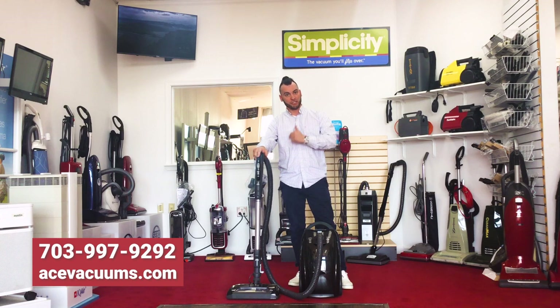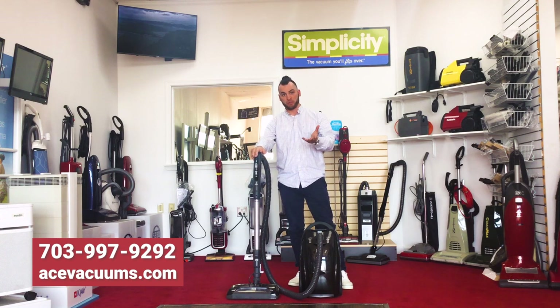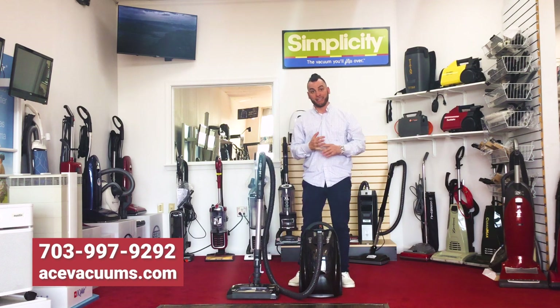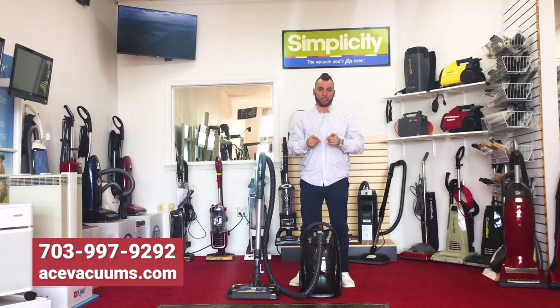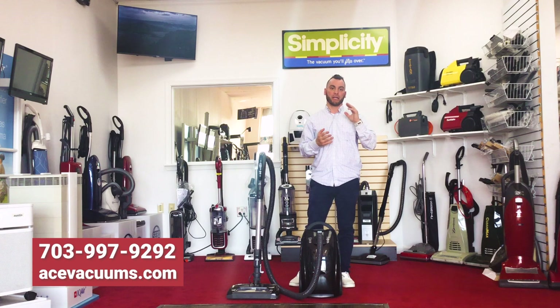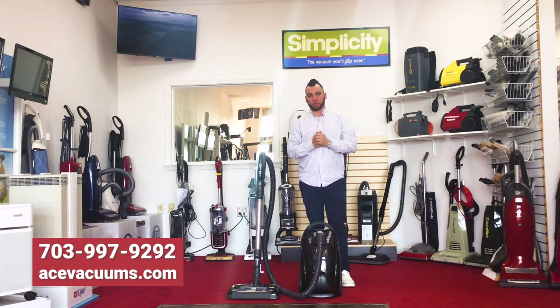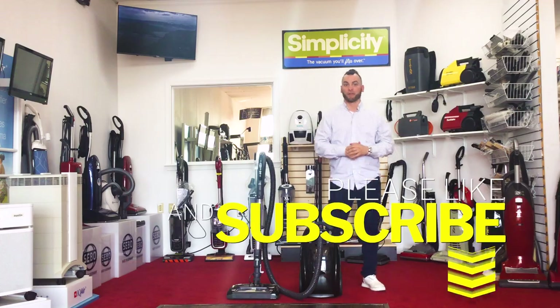We do accept trade-ins, so if you have an old Kenmore or an old vacuum in general and you'd like to trade it in and get some money off, you can definitely do that. Give us a call here at the store at 703-997-9292. You can also like us on Facebook and Instagram, as well as follow us on TikTok and YouTube — we have a lot of videos on there as well. Thank you guys for supporting local, and if you have any questions, give us a shout!